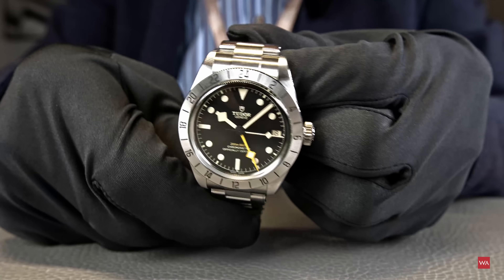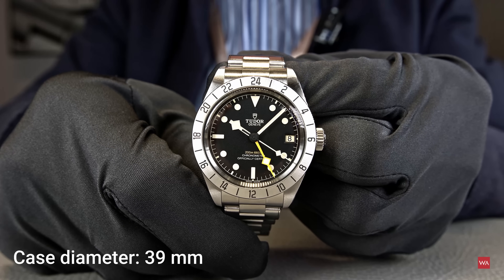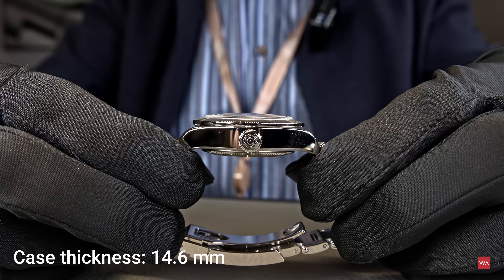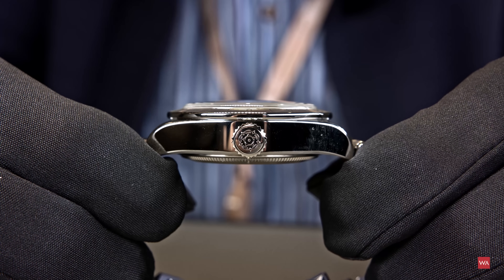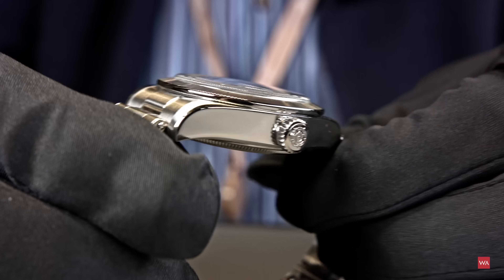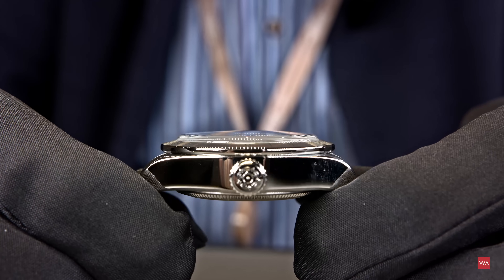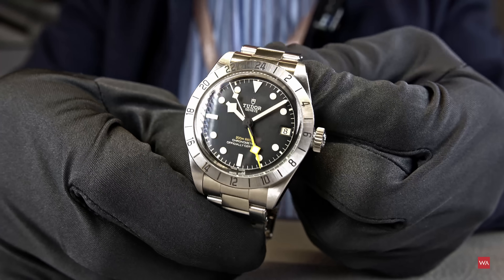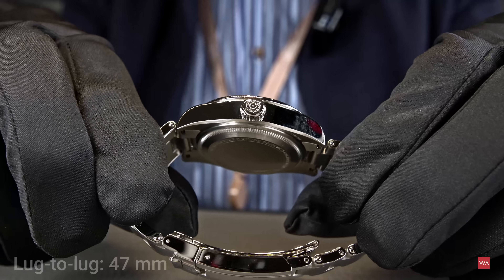Let me start right away. The diameter is 39 millimeters, the thickness is 14.6 millimeters, and you can see the Tudor rose engraved on the crown. There's a boxed sapphire crystal — no anti-reflective treatment on the outside, but there is on the inner side. And I owe you the lug-to-lug distance, which I've been measuring...